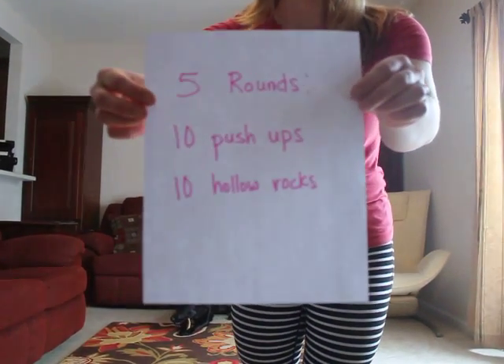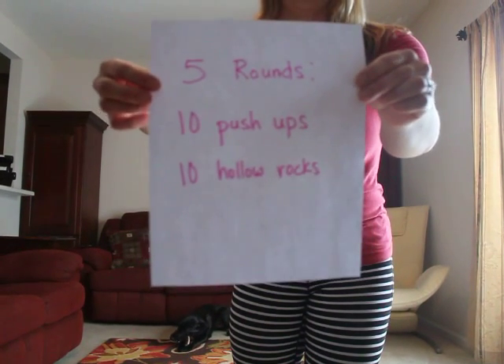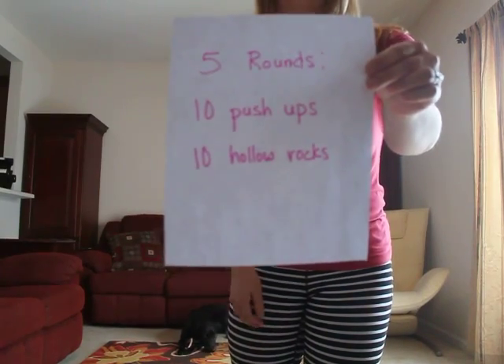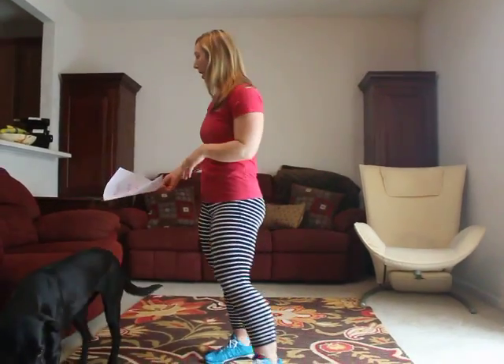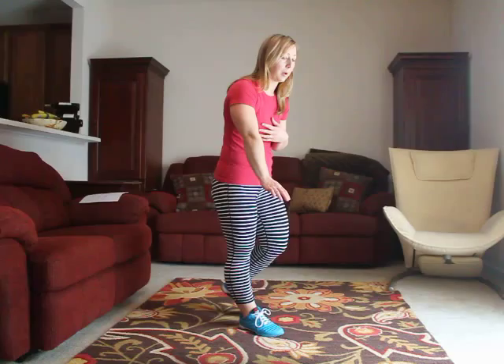Today's workout on our whiteboard on the go is five rounds of ten push-ups and ten hollow rocks. You're going to do ten push-ups, ten hollow rocks, and repeat that five times. Let's go over push-ups again — this is from our very first workout. We're going to start on the floor with our hands right underneath our shoulders.